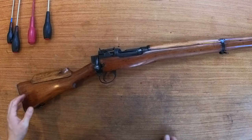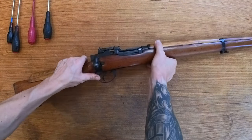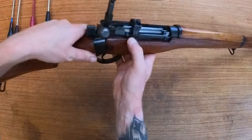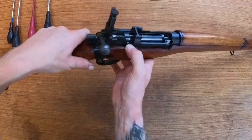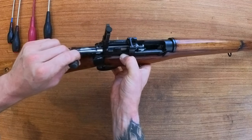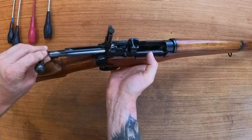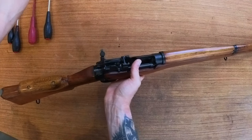How to disassemble a Lee-Enfield Mk4. First things first, lift the sights. Release the bolt — there's a little push button there. Push that down and pull the bolt back till it stops. When you release that, the locking loop should come out. There's the bolt.